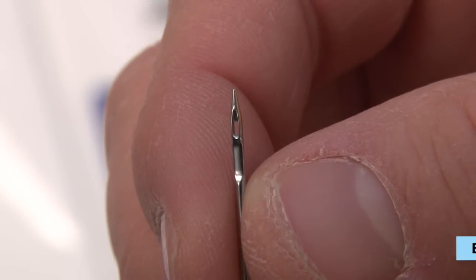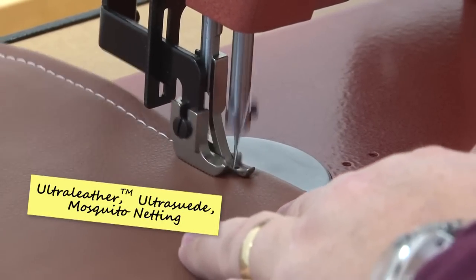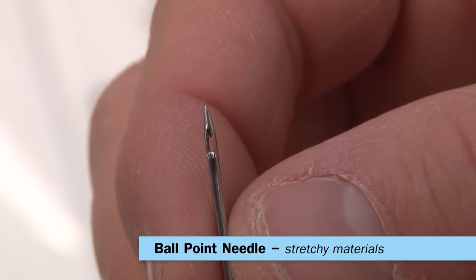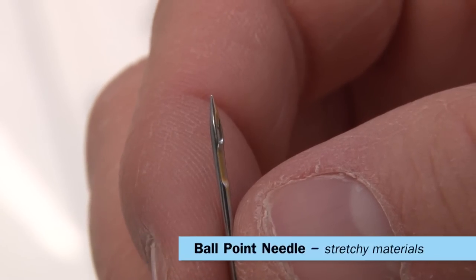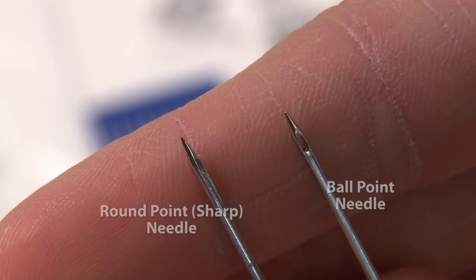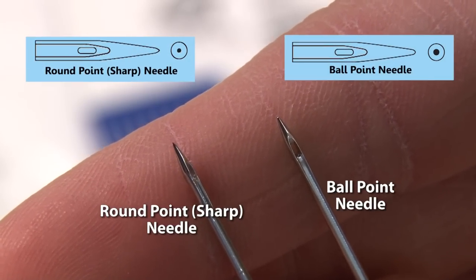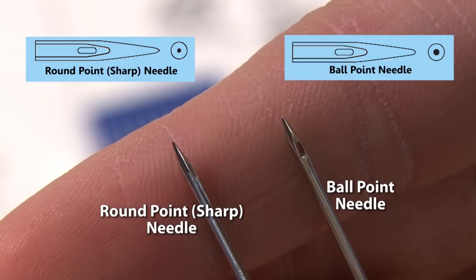The next type of needle is the ballpoint needle. It's designed to sew stretchy materials like ultra leather, ultra suede, mosquito netting, and neoprene. The blunt point preserves the elasticity of the fabric by allowing the thread to pass between the fibers of the fabric rather than through them. Notice the standard needle on the left — it has more of a sharp point compared to the ballpoint needle on the right, which has more of a blunted tip.